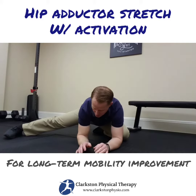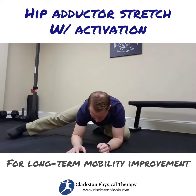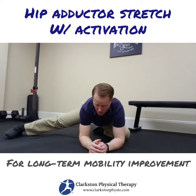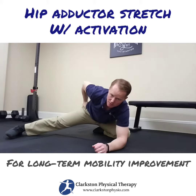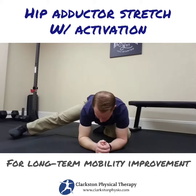And then for the activation piece, I'm going to brace myself with my upper body and I'm going to try to lift this leg straight up off the ground. By trying to lift it, I feel the muscles here on the outside and in my butt that are contracting to try to lift the leg.